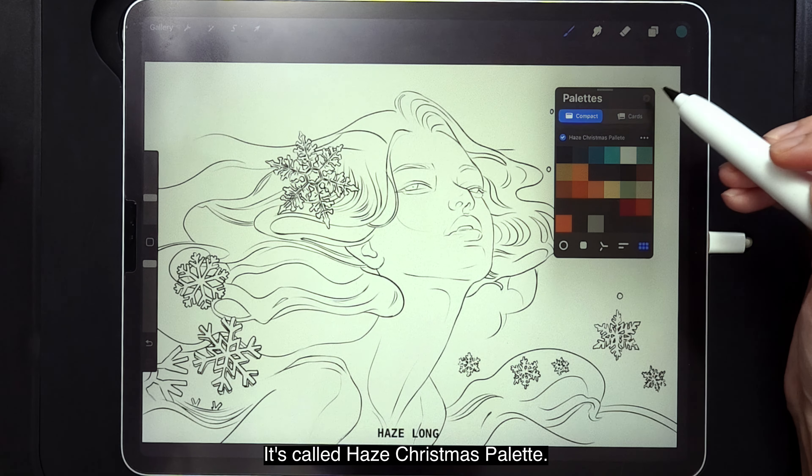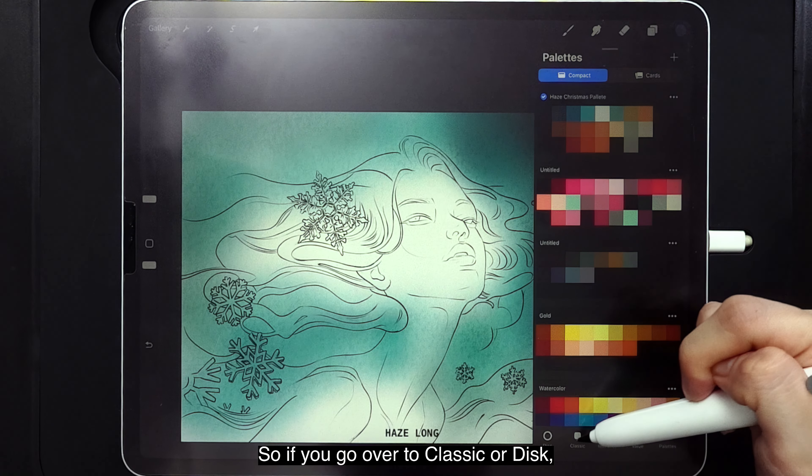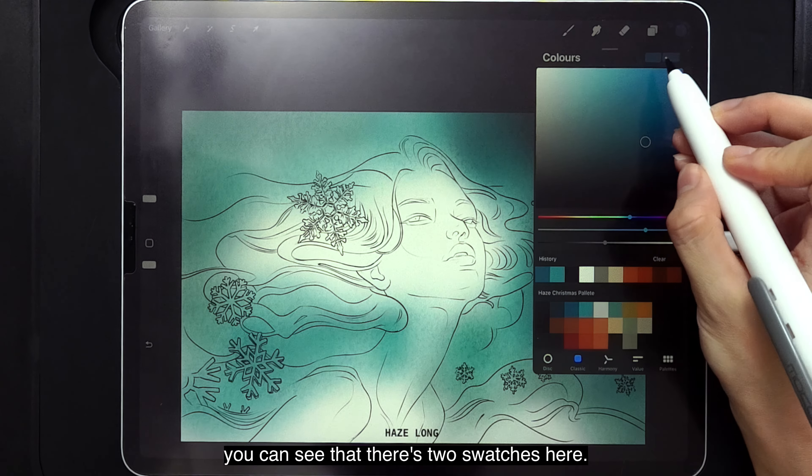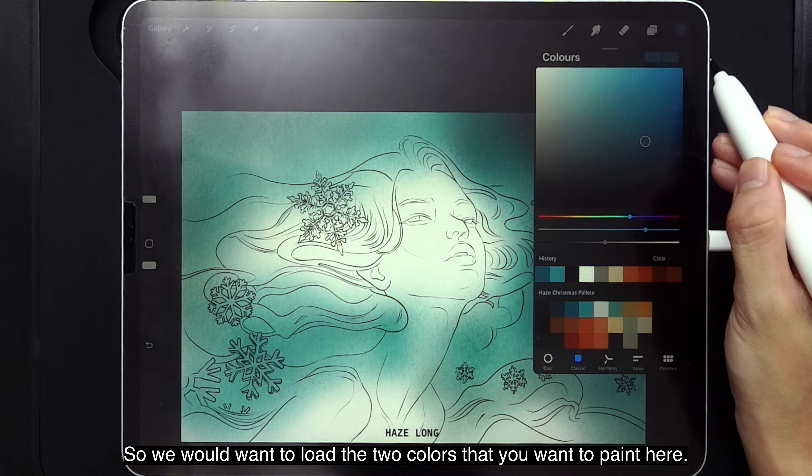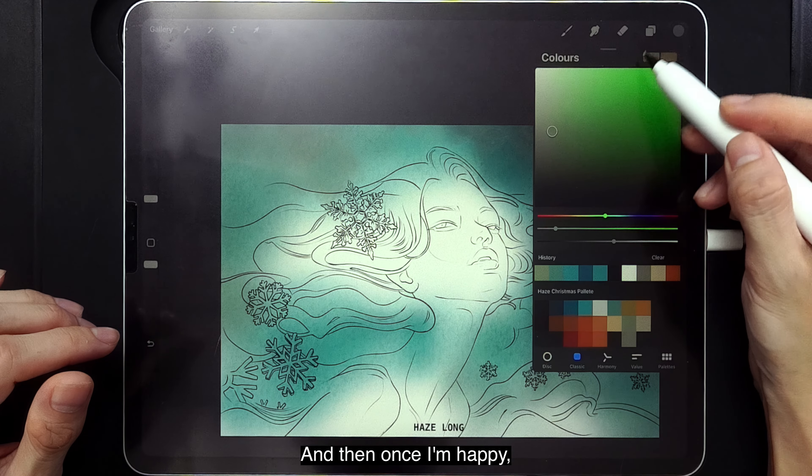The next brush we're going to use is called the Dual Color Brush. With this brush, you need to load two different colors. If you go over to Classic or Disc, you can see there are two swatches. Load the two colors you want to paint with. For example, I'm going to load this color and tap the other swatch to load another. When you paint, you're actually painting with two colors.